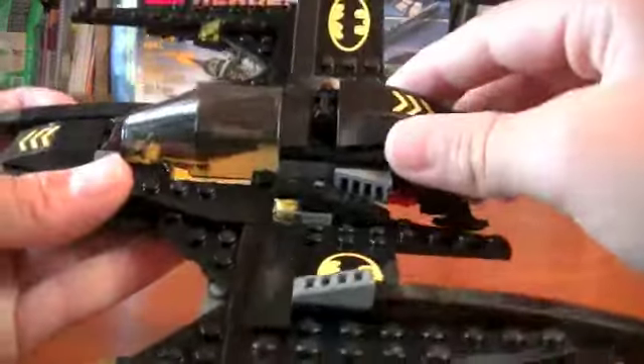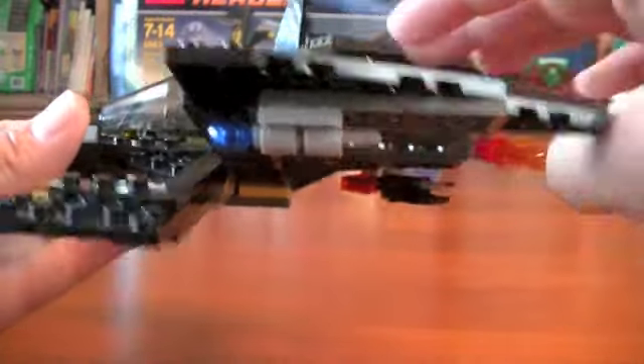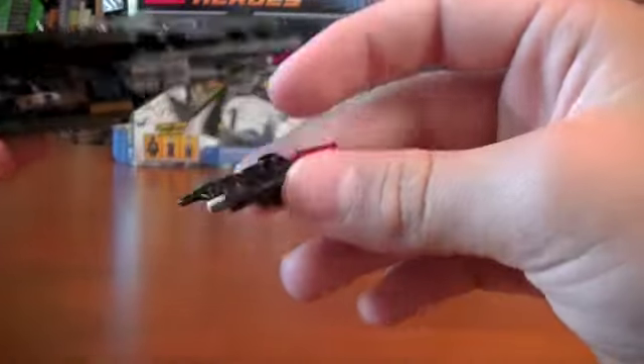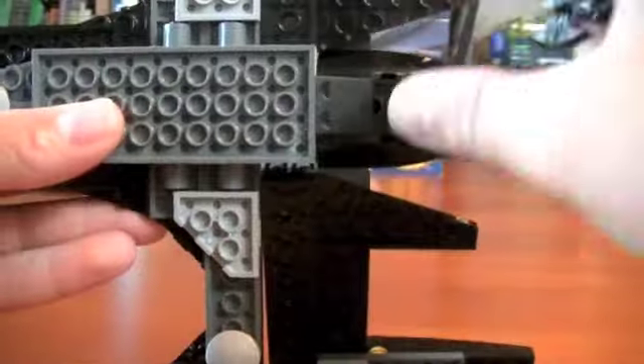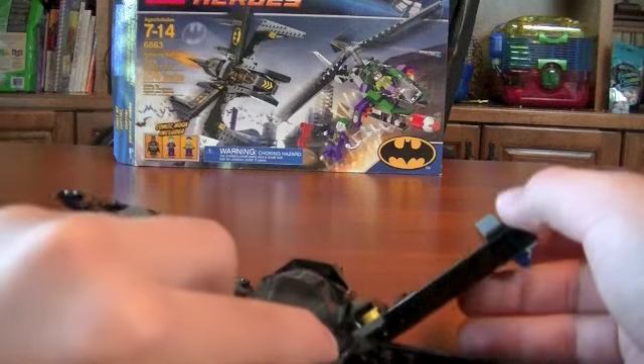These wings move. In the back here, you lift this piece up and push this down, and it pushes a projectile out to stop the Joker. Then it folds right back down and you turn it so it clicks back in. And that's all the details on your Batwing.